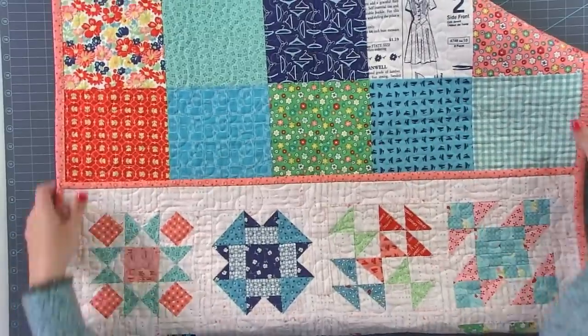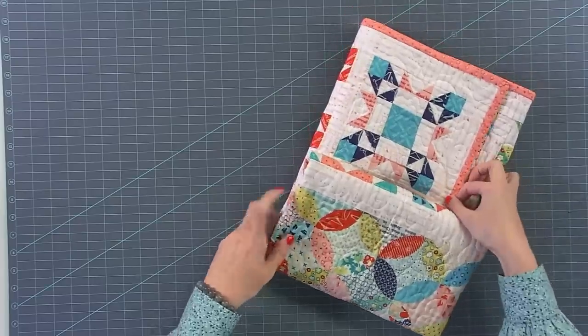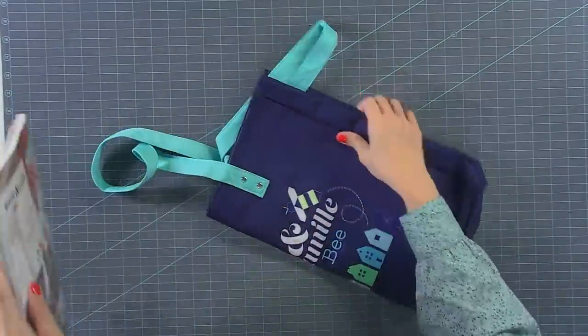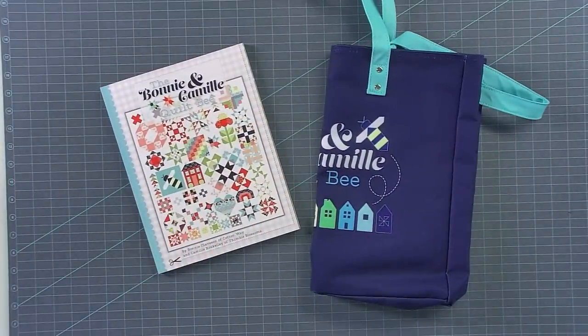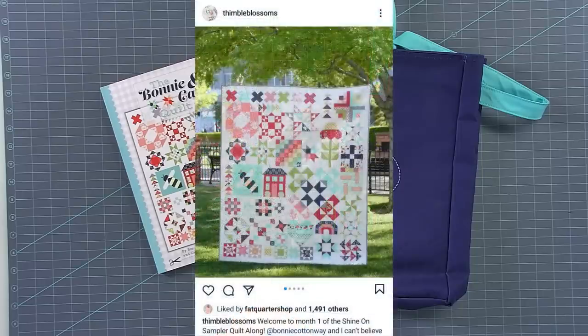Anytime I find out about a free sew along online, I try to participate if it's my style or if I can fit it in my schedule, so I can show you content that is out there that is free. The other thing I wanted to mention — the Bonnie and Camille sew along. This is the Bonnie and Camille quilt from the brand new book that we were lucky enough to publish for them. The front cover is called Shine On and I made this. We're going to show the quilt and whatever block we're on. Thimble Blossoms is actually hosting it — go to her Instagram, Thimble Blossoms, for all the details.